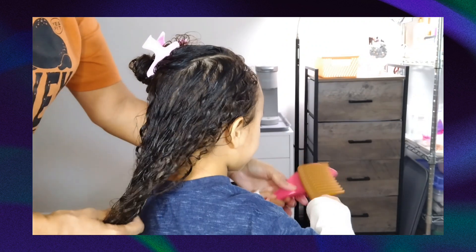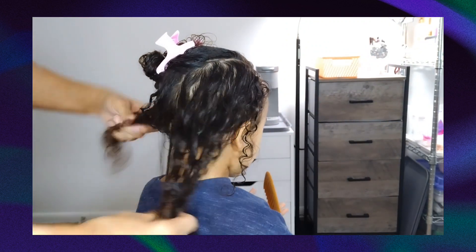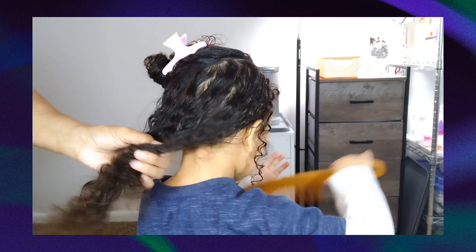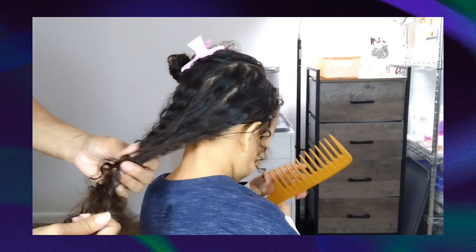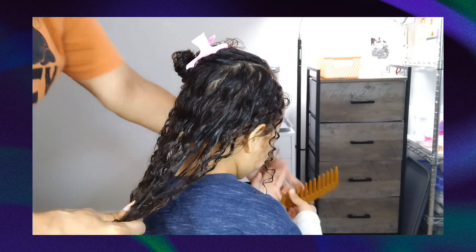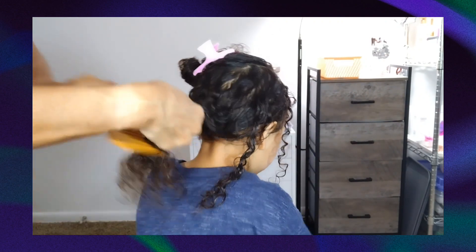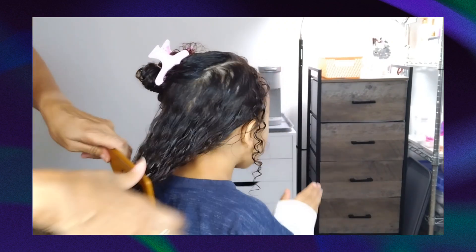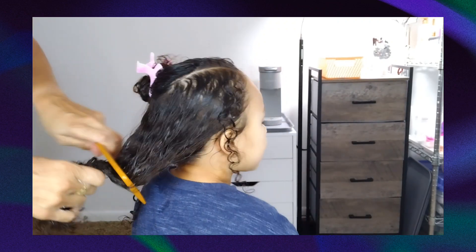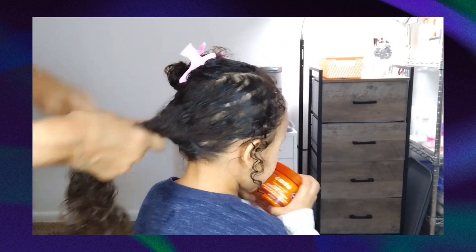This is just the leave-in conditioner. She doesn't need a bunch of finger detangling because it is not that tangled. But if she were tender-headed — which she's not — start with a little comb, then work your way up. Hold it so they don't feel the pulling.